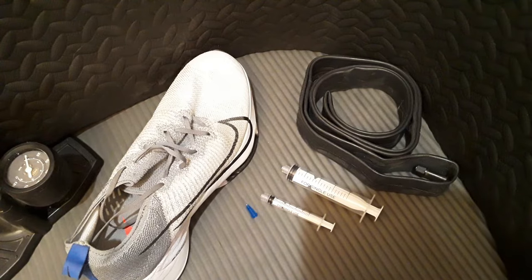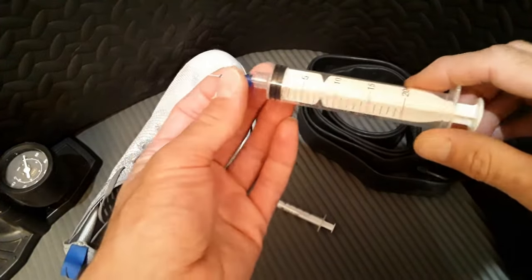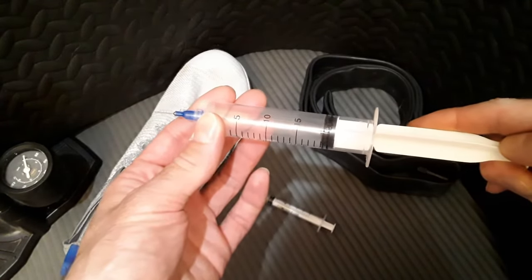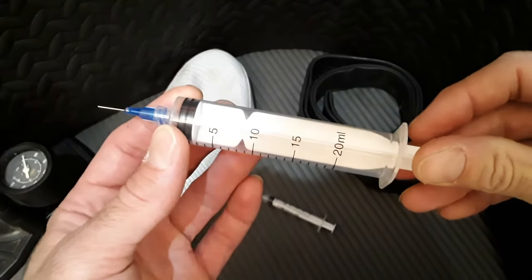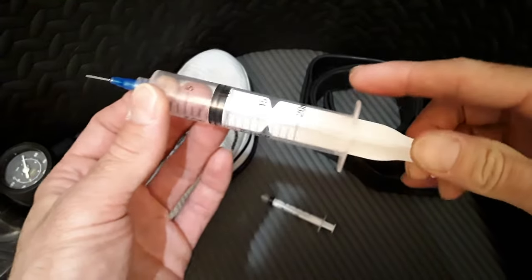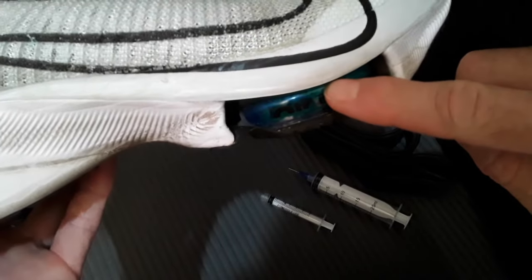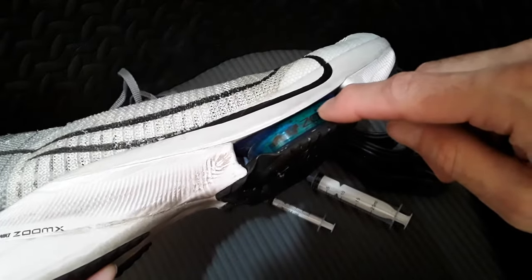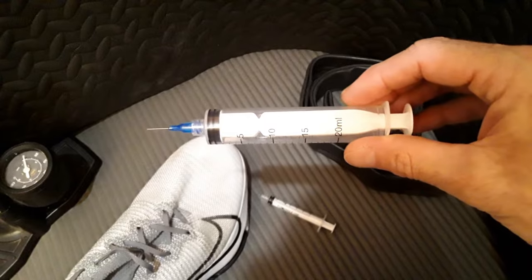There are a couple of different ways to put the air inside the shoe. The simplest way if you don't have a bike pump is to put the needle onto a large syringe and use the ideal gas law to calculate how many milliliters of air to inject — or you can just go by feel. You can either estimate how many milliliters are in the air chamber, or measure it by injecting water until it fills up, then multiply that amount by your desired pressure and divide by atmospheric pressure.